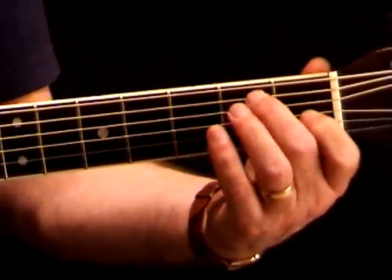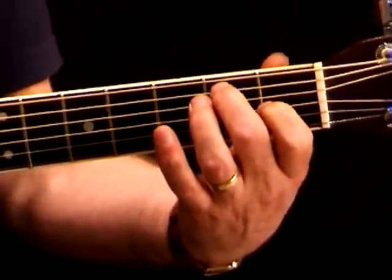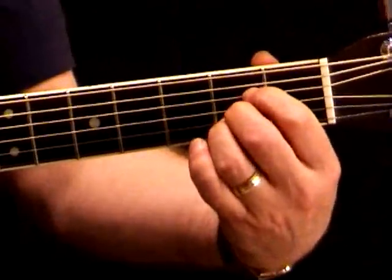Pay special attention to the E7 because we're going to be using that one quite a lot in our blues — and of course the A as well.